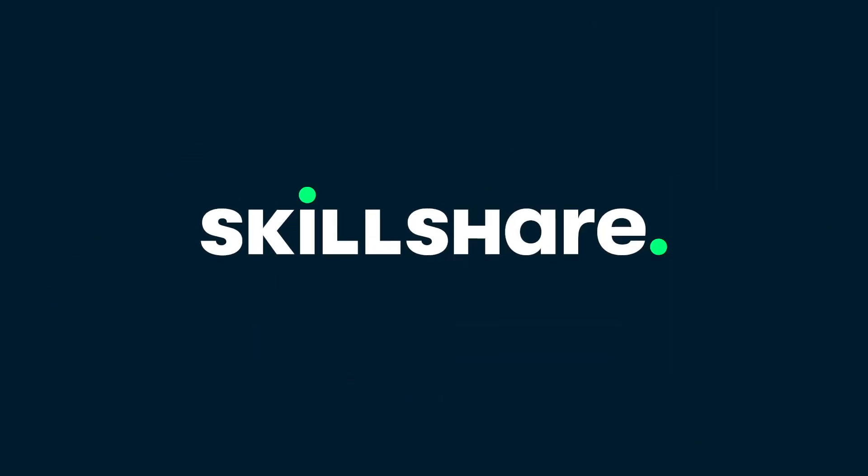This video is sponsored by Skillshare. Hello, it's Echo. Welcome to my glorious channel. This is my friend Chloe. And today we're gonna be doing some paper crafts.